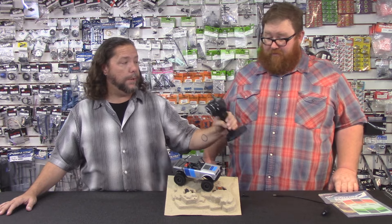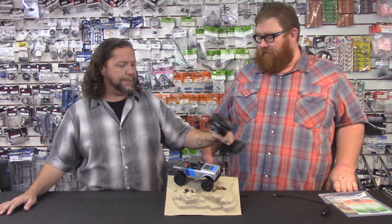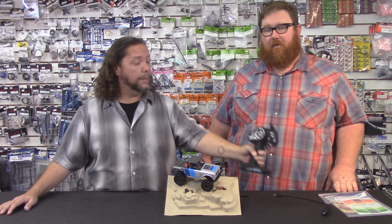It is a genuine ready-to-run out of the box. So if you're not into racing but you've been wanting a little RC, this kind of tickles that bug in a big way.